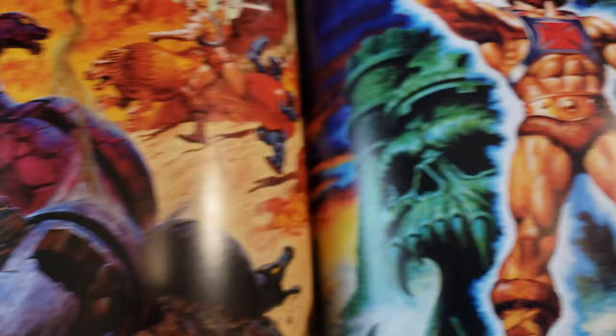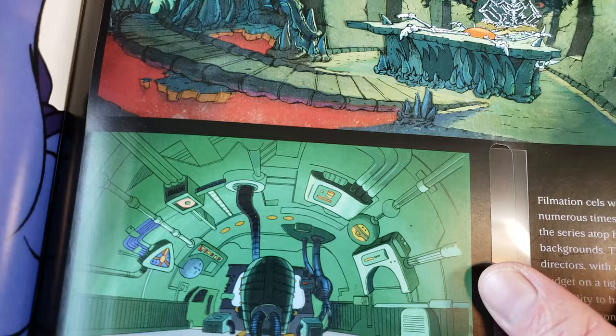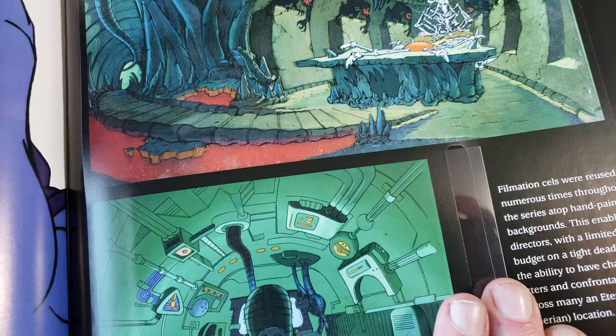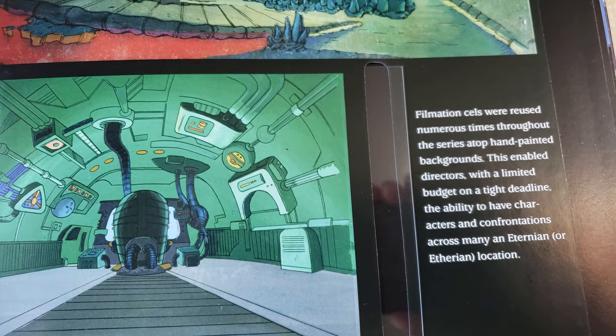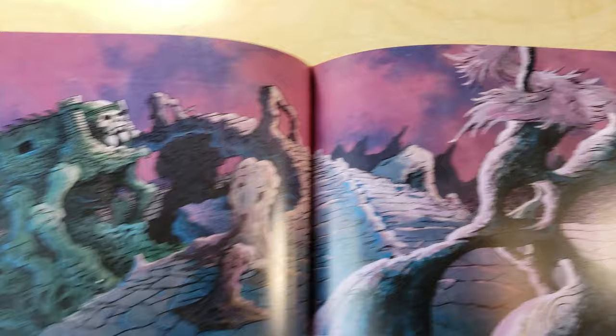Oh my god, there's so much art — it's insane. Oh, what is this? Animation cells? Whoa. What are these, like pullouts? There's some kind of thing in here — I don't want to mess this up, but there's something that pulls out right here. I love the background matte paintings they use for cartoons. I'm not even exaggerating — we haven't hardly gone through any of this book.